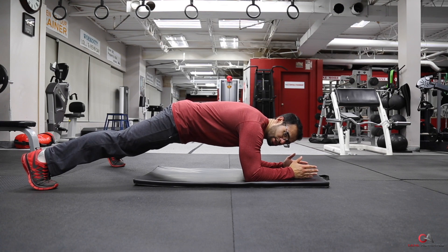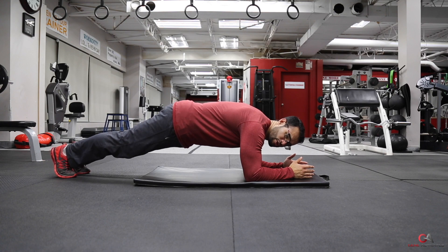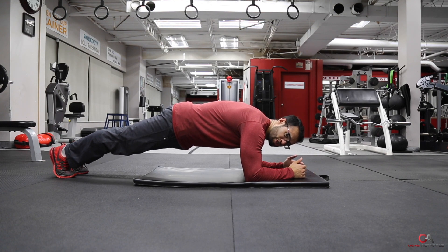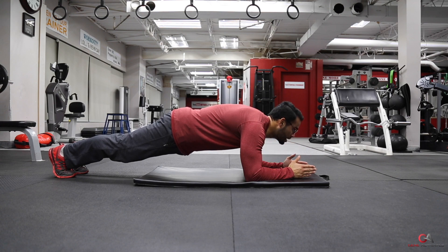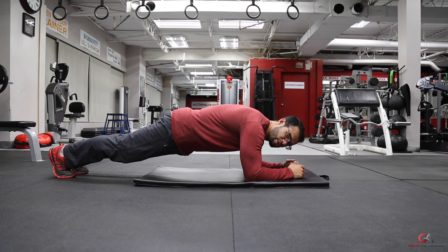As a moderate lifter, you want to bring your feet a little closer together, about shoulder width apart. Make sure your body is completely straight — your spine is completely aligned with your back. You don't want to look down too much and you don't want to look up either; you want to be completely straight.